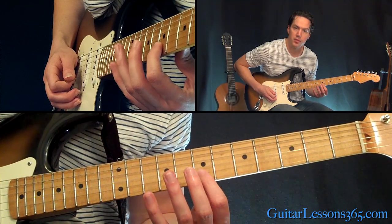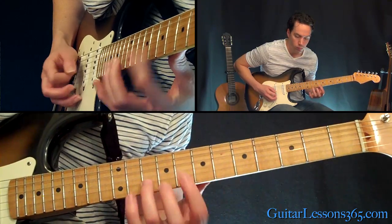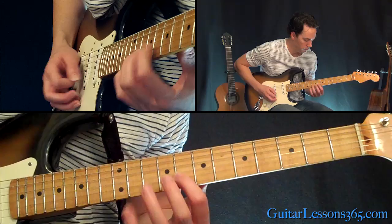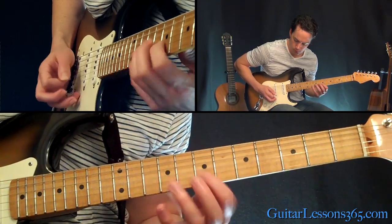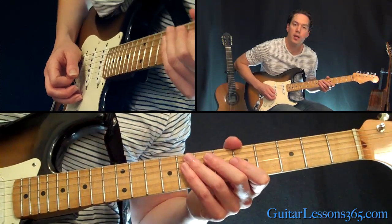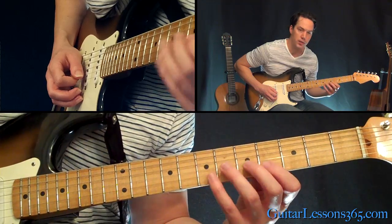Now then 0-7-10. Feel free to kind of lighten up the palm muting if you want here. Then I'm going to finish this off by going down to the fifth fret, doing the same thing: 5-7-0-5-7, and then 4-7.